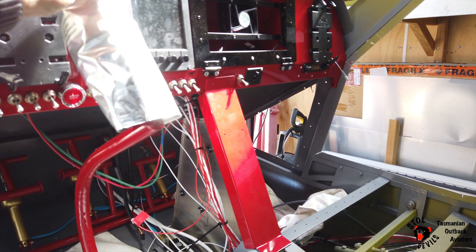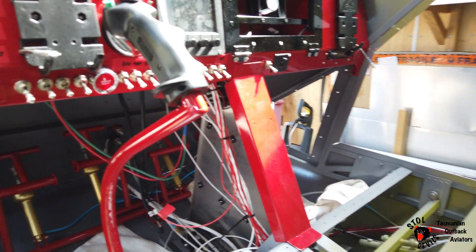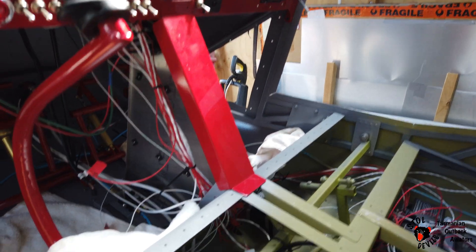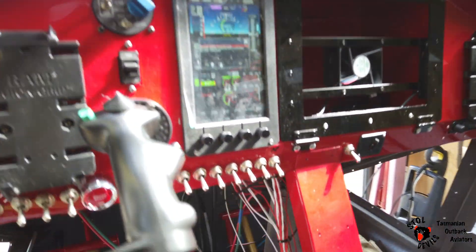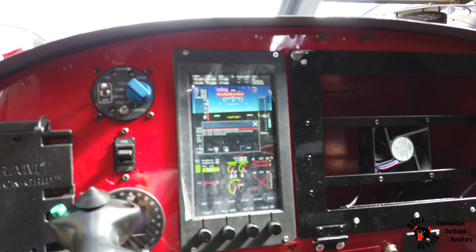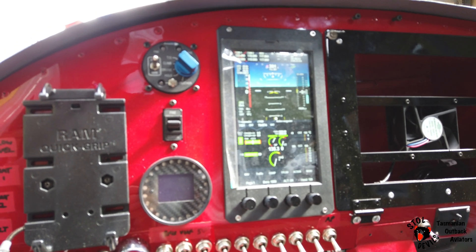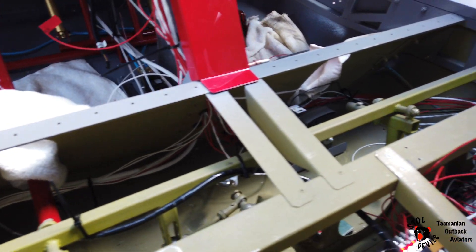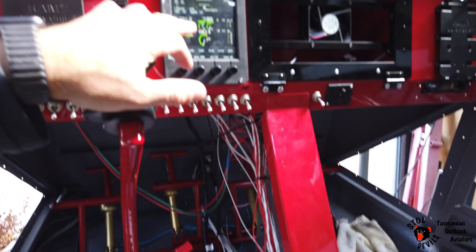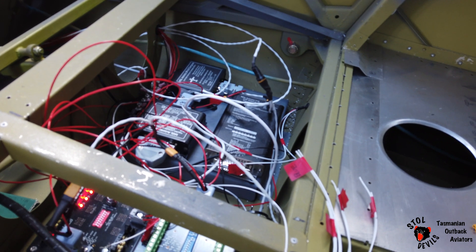We completed the majority of the wiring the last two days, so it's now all arced up. Power up — here come all the circuit breakers alive, bang bang bang. Power up the IFIs — so that's all live. Ignition system still being worked on. The CAN bus is all wired up from the IFIs right through all the components, and works beautifully, really well.